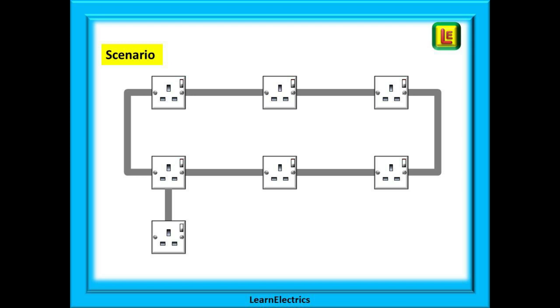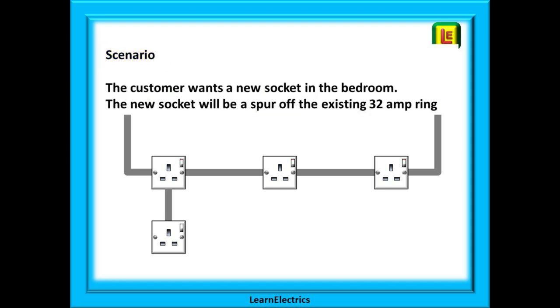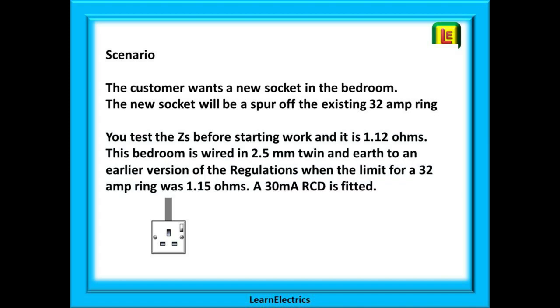Let's create a little scenario around a ring circuit — it could just as easily be a radial circuit. The customer has asked you to install an extra socket in one of the bedrooms. This will mean taking a spur off the existing bedroom ring circuit. The circuit is protected by a 32 amp breaker. You test ZS before you start work and it gives a reading of 1.12 ohms.